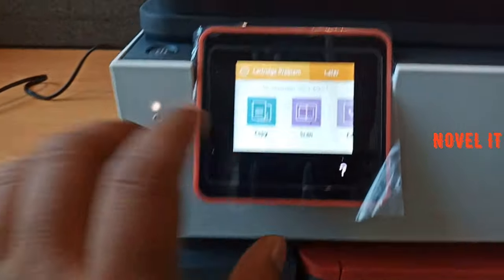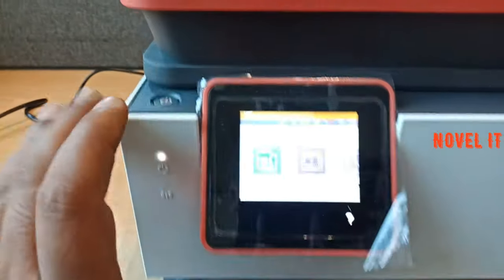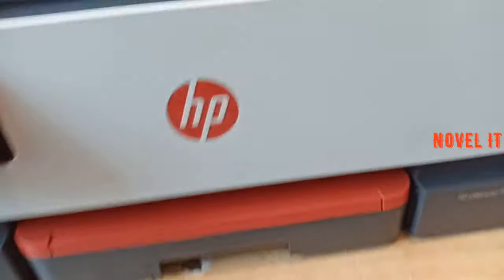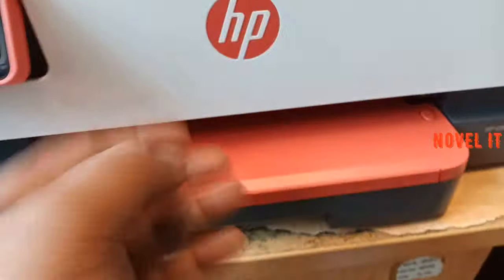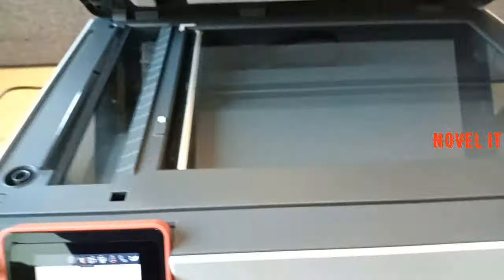You can see wireless features. If you have Wi-Fi, scanning, flatbed, and feeder — you can see all of those options.